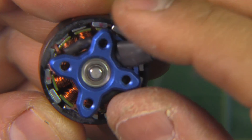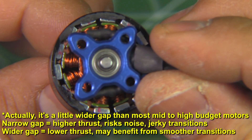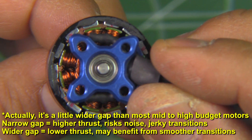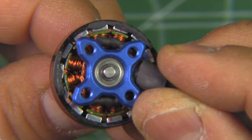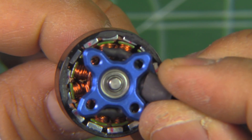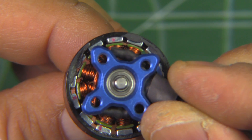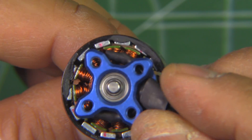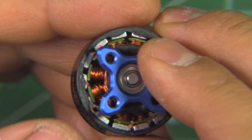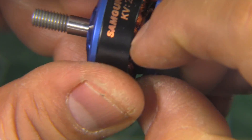Here's a close-up of the air gap on the motor. As you can see, it's pretty decent — not sloppy or large, and not overly tight either. Pretty standard. The magnets seem to be just blocky magnets; they don't look like arc magnets. Pretty much in line with the construction of a budget motor, and you can see the multi-strand wire there. Let's pull this apart and remove the circlip.